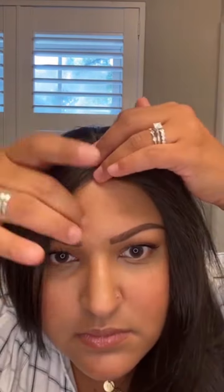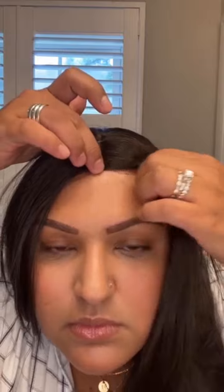Once I have it placed where I want, I'll hold it down and close those clips all the way around. Keep in mind when you're closing the clips not to put too much tension on the back clips, because if you do it can cause the glue to come undone and could potentially also damage the lace.